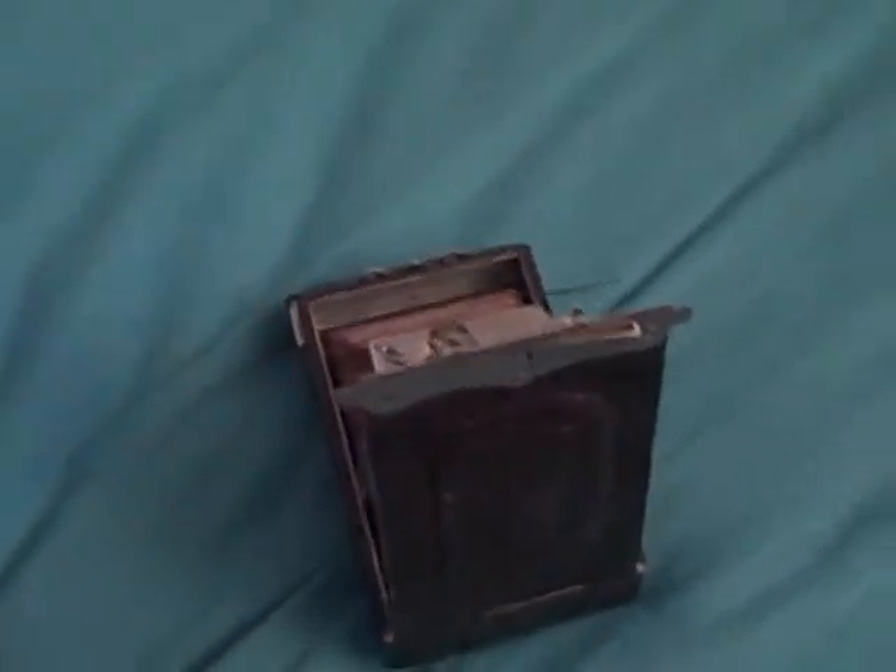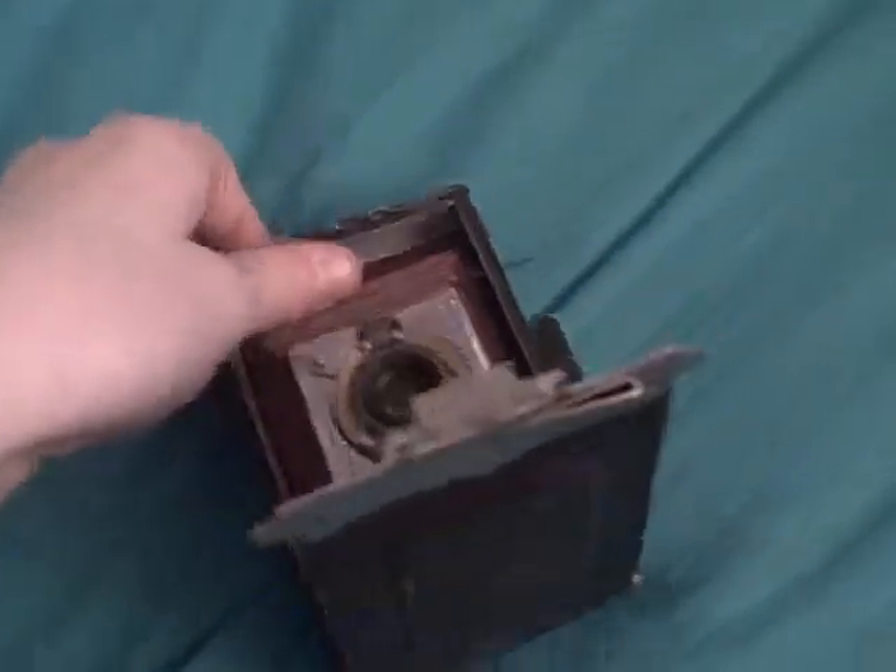This was made in 1910, and it doesn't use ordinary film — it uses film packs, which are little individual metal boxes of bits of light sensitive paper.